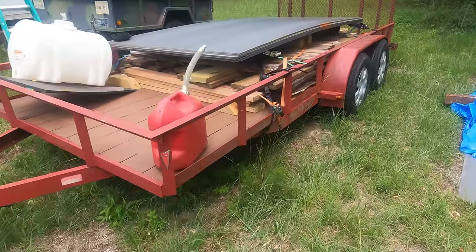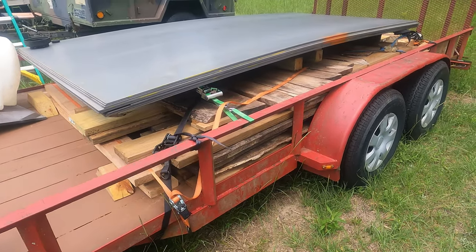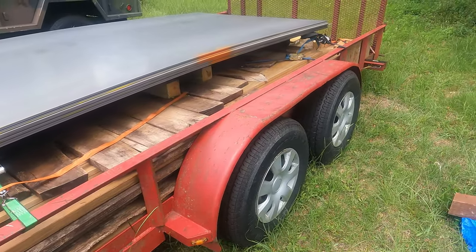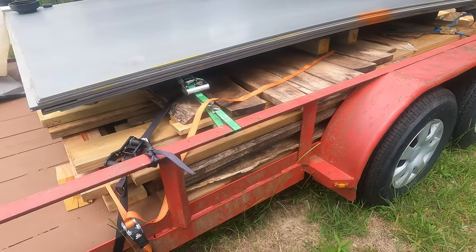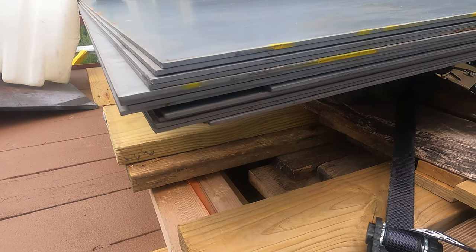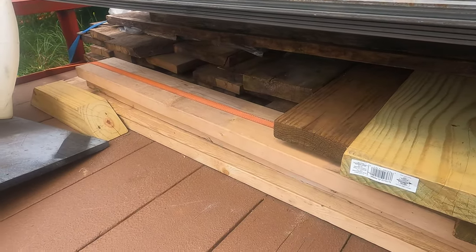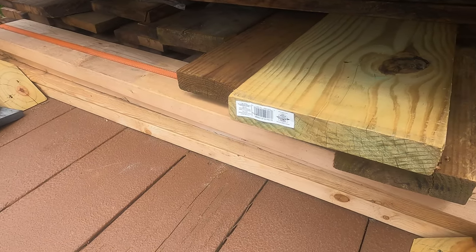But before we get to cutting and welding, I need to drive back towards Tennessee to pick up my car, and Dad's going to bring it down on a trailer. This is his trailer, and I need to get this trailer unloaded so I can take it back to him. On here we've got a 5x10, 3/16ths, A36 steel plate. And underneath it we've got some really good hardwood and some dimensional lumber.